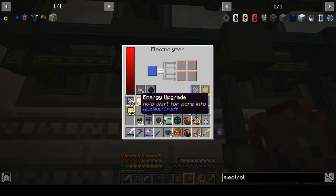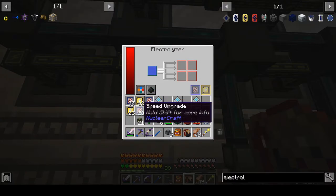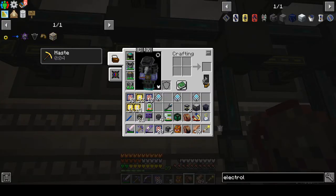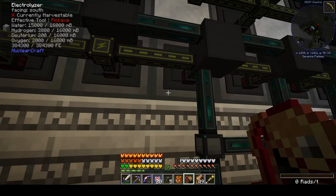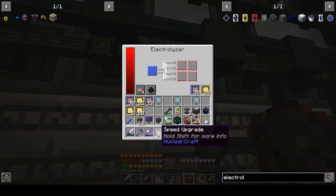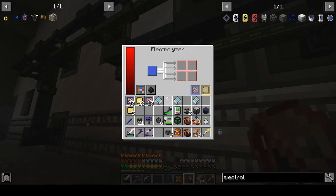How many upgrades you put in versus how many machines you make is sort of a play-it-by-ear situation. They become less efficient with power the more upgrades you dump into them, but we're going to have all the power in the world. The upgrades aren't free to craft either — in this particular mod pack, you're probably better off making a bigger bank of electrolyzers and relying less on upgrades. In the past, I tend to not go too far over about 25 or so.